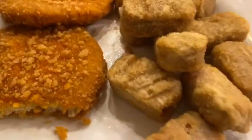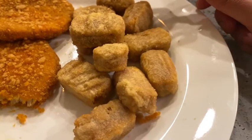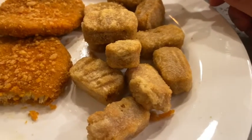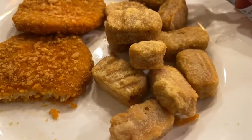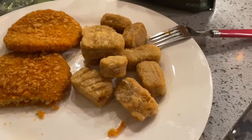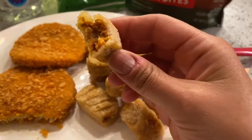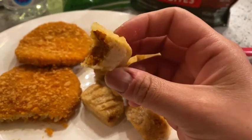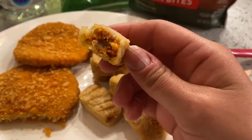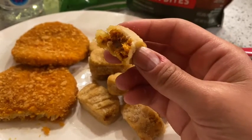First of all, they came out smelling amazing out of the microwave, I gotta tell you that. So this right now is the buffalo patty by MorningStar, and I have to tell you I really, really liked it. That was a tie with the Boca Burgers that I like a lot.